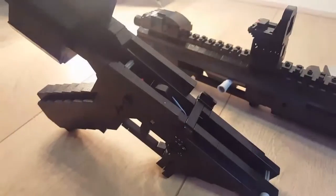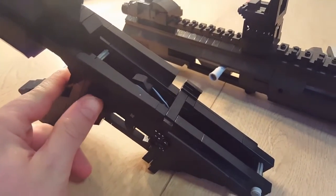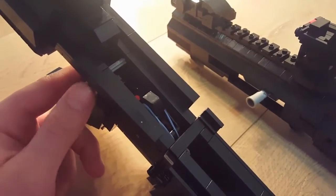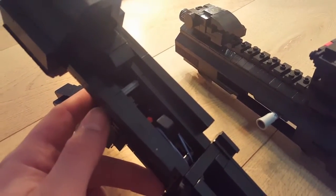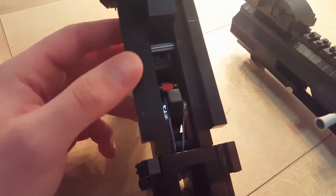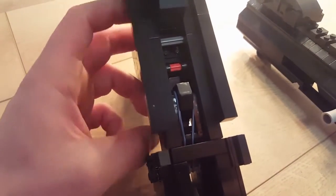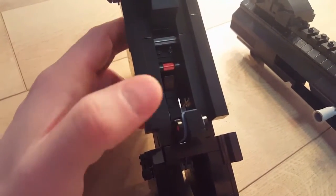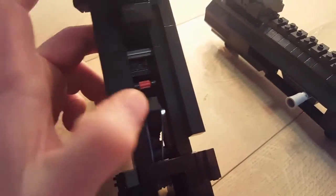This gun also features a fully functional fire control group with a working hammer, working safety, and working trigger. Now it's on safe and the red pin blocks the trigger — you won't be able to push it through. When you take it off safe and pull the trigger, the hammer goes up and the bolt goes forward, and as you can see it resets itself.